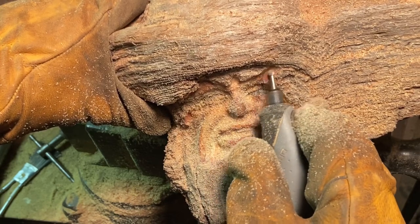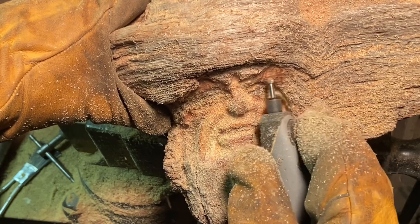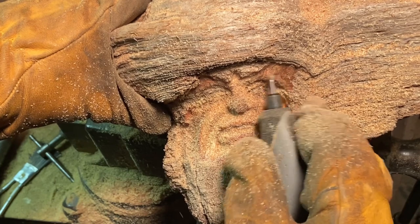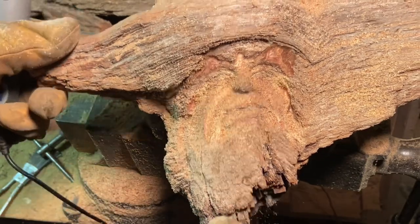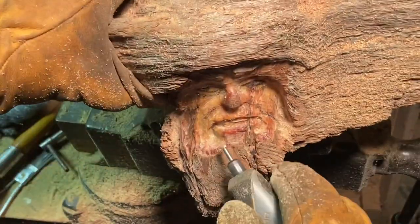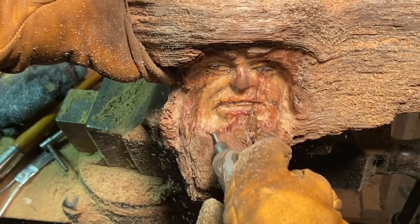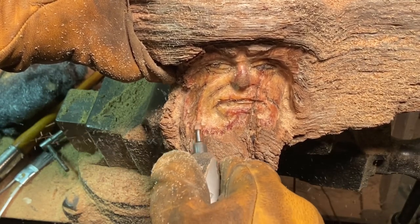With these pine knots I tend to blend the face into the natural wood to give it a more organic look, instead of it looking like it's just placed upon the wood unnaturally. Right now I'm kind of feathering the edges so it blends into the surrounding wood — it looks like it's emerging from the wood naturally. You can call it a feathering technique where you're blending the edge of the face into the surrounding areas.